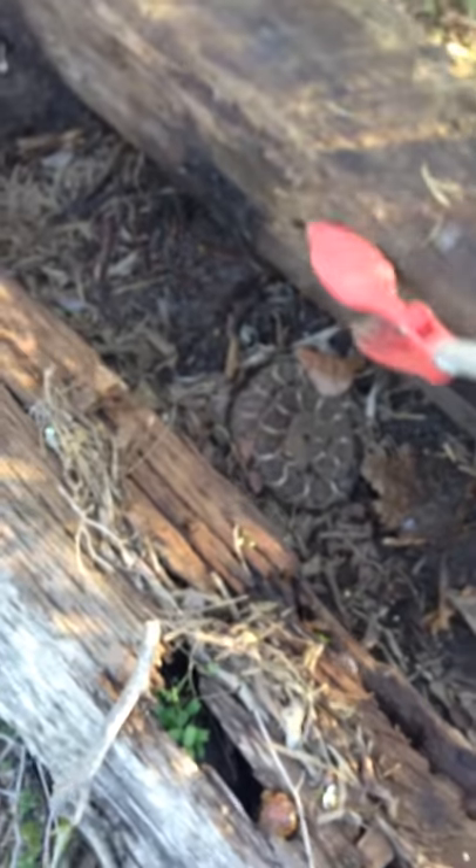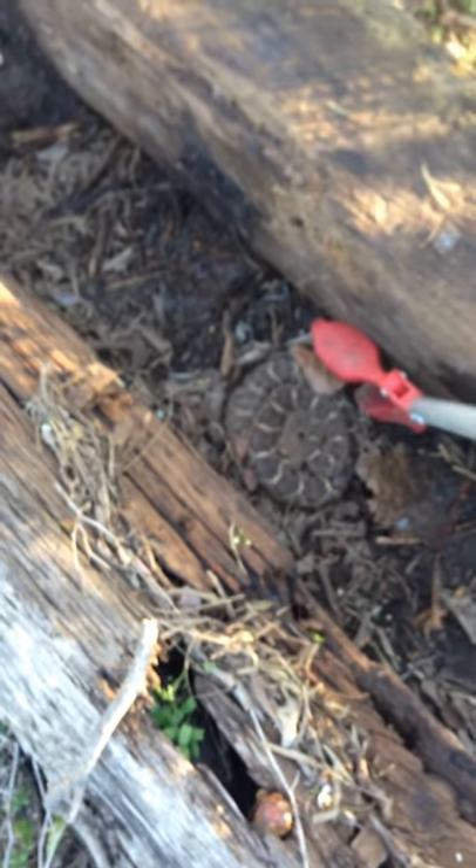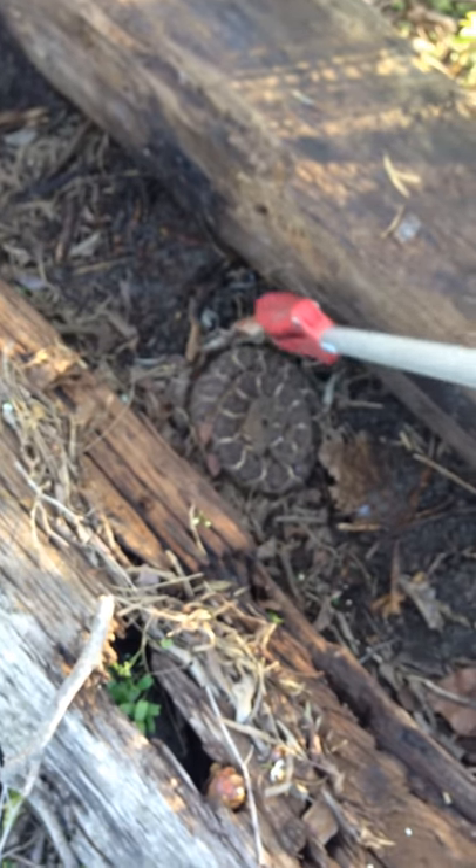I'm gonna try to back up a little bit. I just want to remove this one leaf for a good photo. We'll see if I can do it. Yeah, well, good.